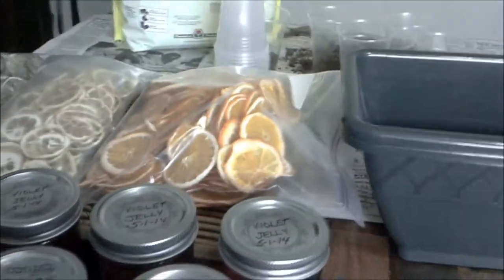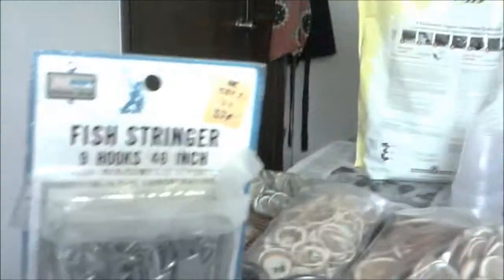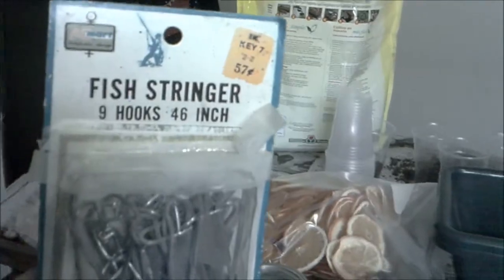Woodsy Girl and I just finished a run for rummage sales and estate sales. I got that planter for a dollar, this scraper for a dollar, and this fishing stringer — there it is — I got for 50 cents.